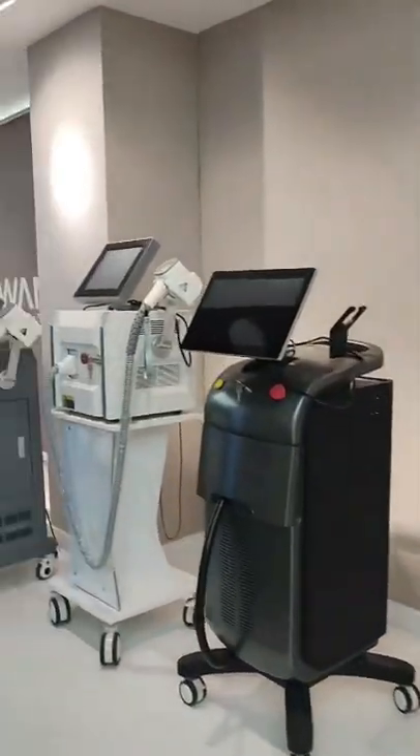Hi dear, this is Claire. I'm from New Angel Company and now I'm in our beauty showroom and want to introduce our HIFU machine to you. Okay, let's go. We can see this is our best selling machine in our beauty showroom.